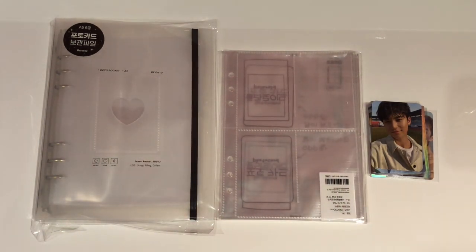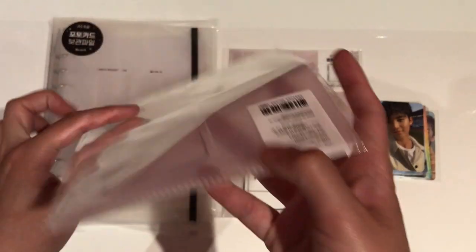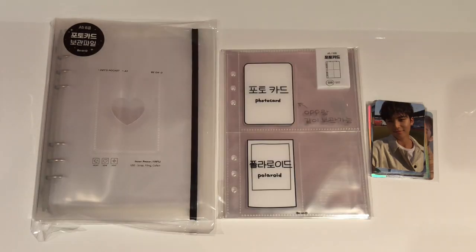The refills were very inexpensive — only about $1.20 per pack of 10. So I'm going to talk today about why I decided to get an A5 binder and why I haven't gotten one before.